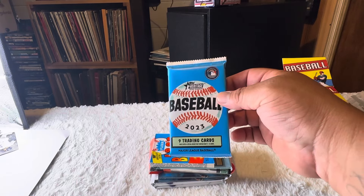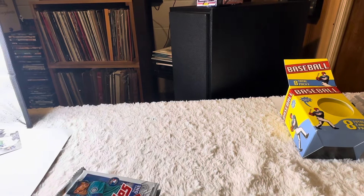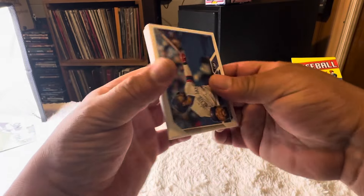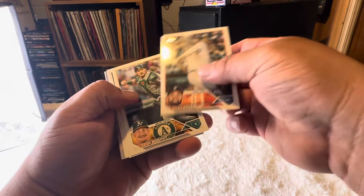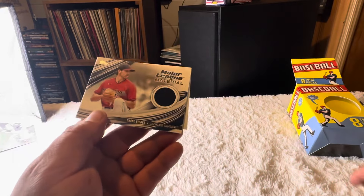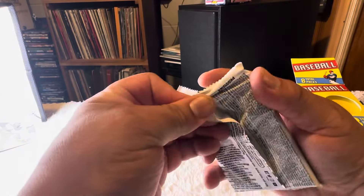We got Heritage Baseball 2023. I'm just gonna crack them open and announce them as we open them — you can't beat it for the price. So Series One... these are horrible. Did I say these are horrible? I take that back, because we have a Shane Bieber relic!